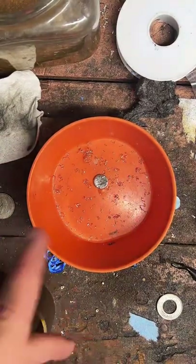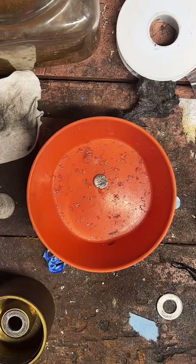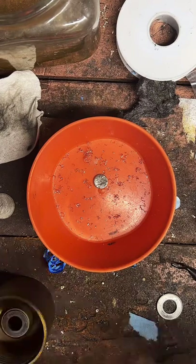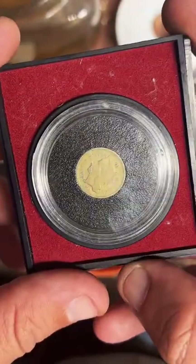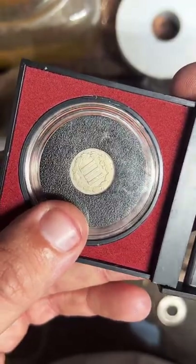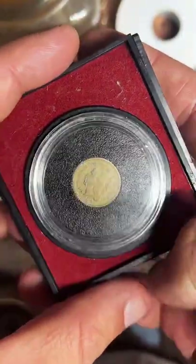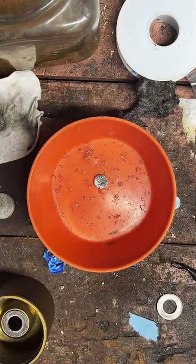I don't have a half cent, but I do have something even a little cooler — I've got a three-cent penny. It's my favorite coin. It's pretty cool.